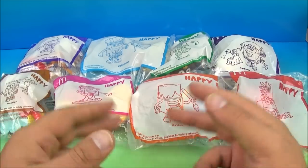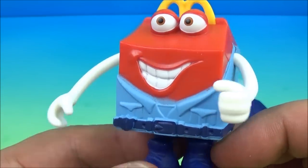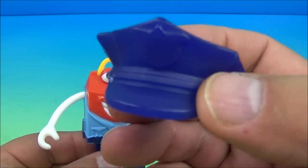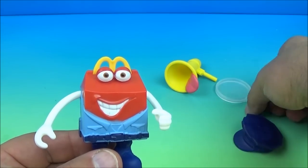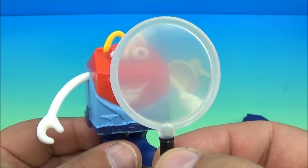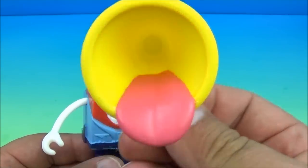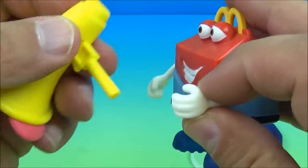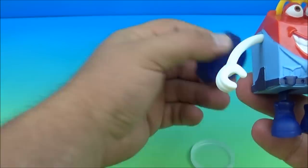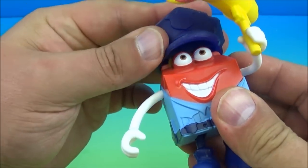Let's get them opened up and have a closer look. First in the set we have the Policeman — this is awesome, look at this thing! He comes with three different accessories: a policeman's hat, a spyglass that doesn't really work all that well but is still neat to look at, and a really weird looking bullhorn with the tongue hanging out. You place the bullhorn in his hand, then place his hat on his head just like that.